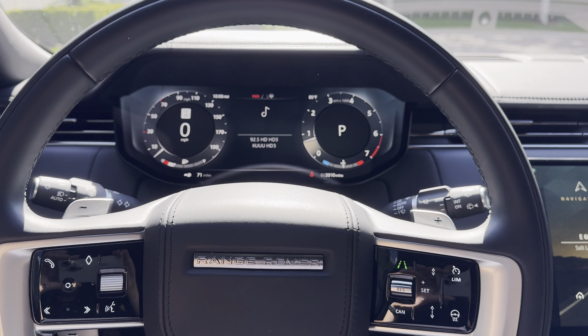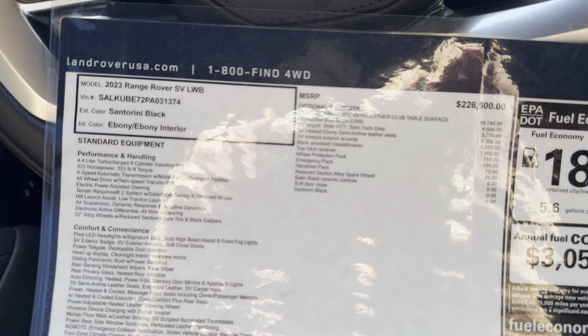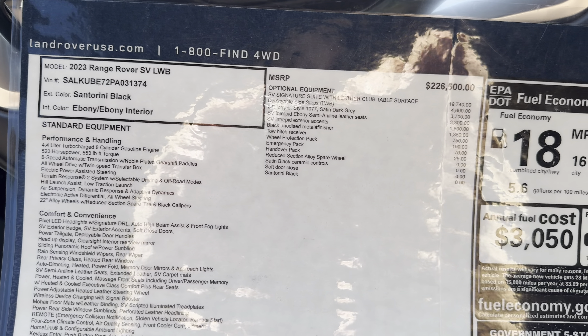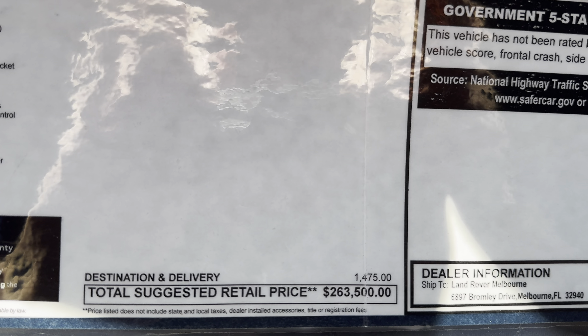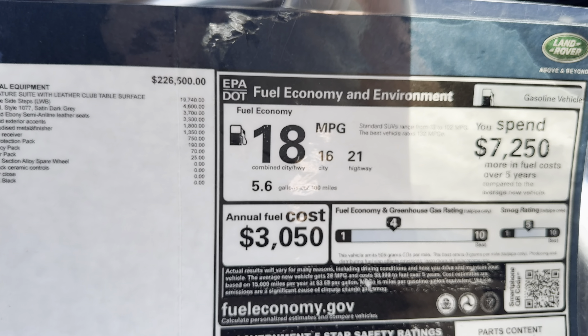This is a four-seater. Here's the window sticker: Santorini Black with ebony, it's got the 4.4-liter V8 making 523 horsepower and 553 foot-pounds of torque, with an 8-speed automatic transmission. Base price is $226,000, and this one with all the options comes to $263,500. It gets 18 miles per gallon combined, 16 in the city, 21 on the highway — not horrible, but if you're buying this I don't think you really care about MPG.